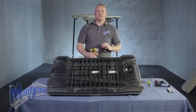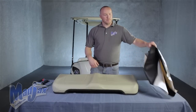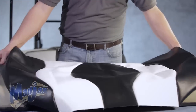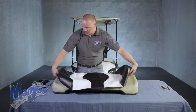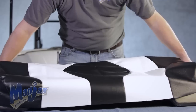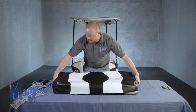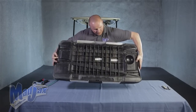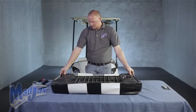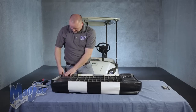Now we're ready to install our seat cover. We're going to use a black with white stripe seat bottom cover. This is specifically designed for this seat bottom. You want to pull it down over the seat bottom just like this. Flip the cushion over, and just finish pulling it tight.